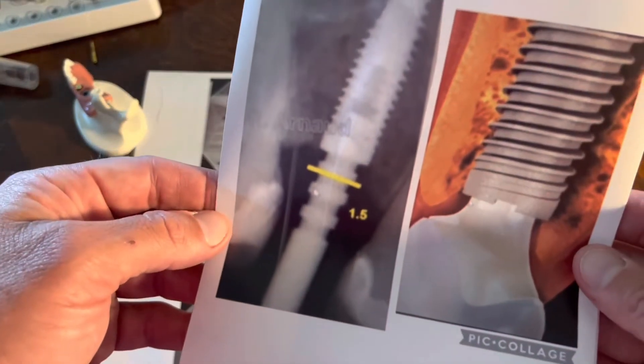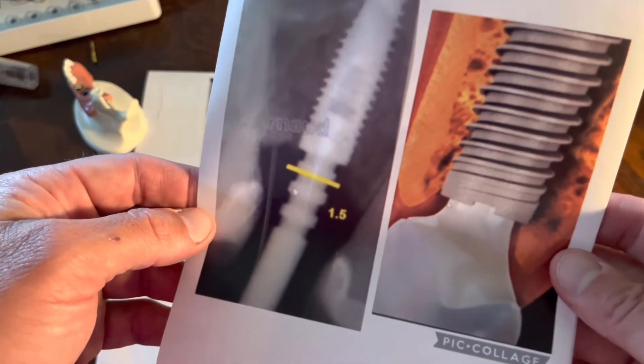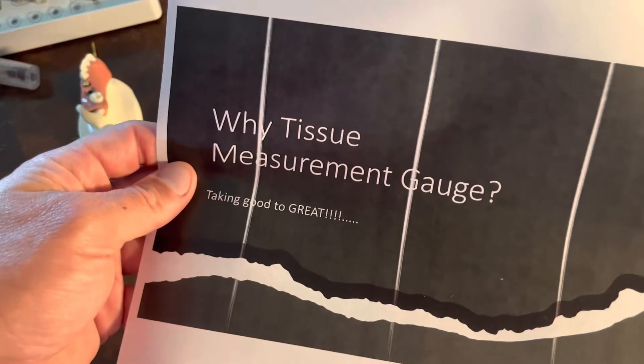Hopefully everybody is very comfortable with using these gauges, and we get great restorations from our laboratories. It's excellent when everybody's in communication. Thanks so much.